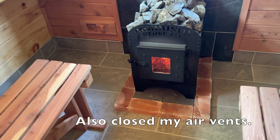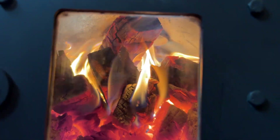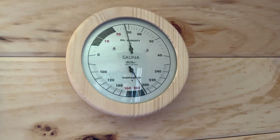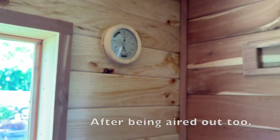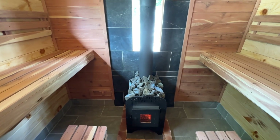Give it another 25–30 minutes or so and add a little more wood. We've got a nice fire going, and we are at 190°F at this point — about an hour in. 190°F is pretty impressive, let's keep it going.